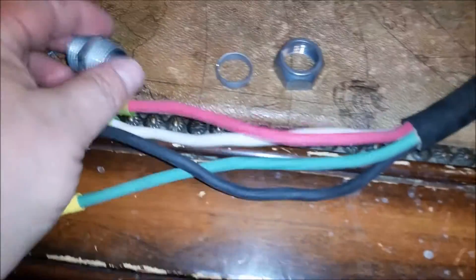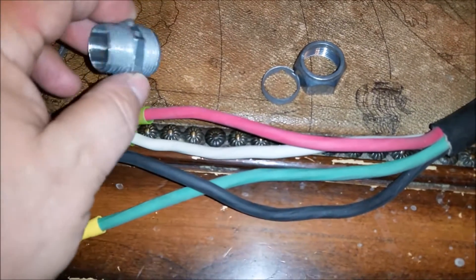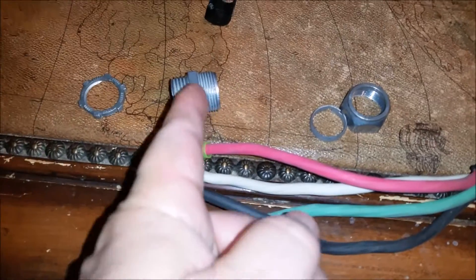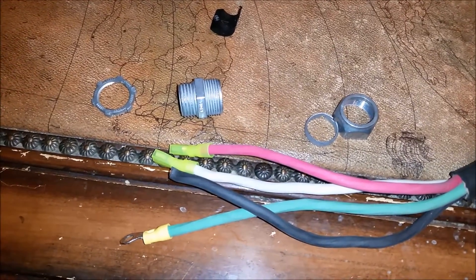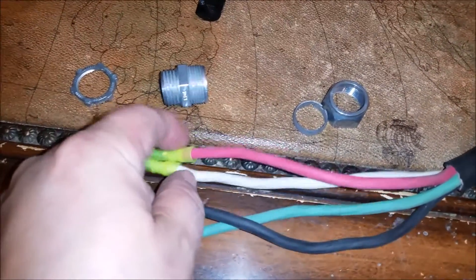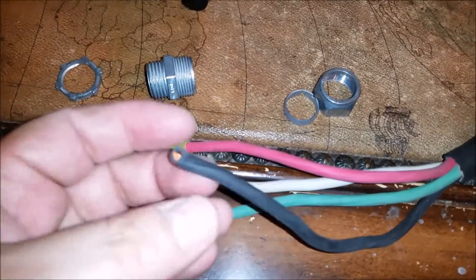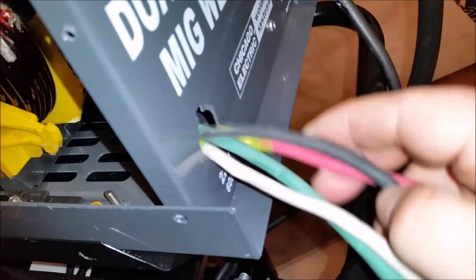Getting ready to put this on — this goes on first, then your compression ring, and your actual connector portion. Once you put it through the bulkhead on the welder, you tighten this down on it. When you put it together, feed this big one in first, then those two, and then this one last — you've got to go one at a time through those holes. Alright, we've got the connector on there, so let's go ahead and feed these items in here.